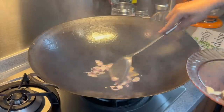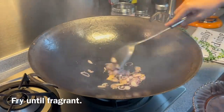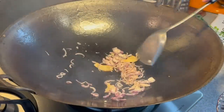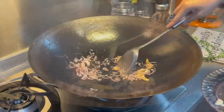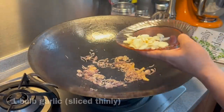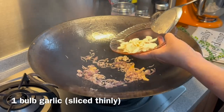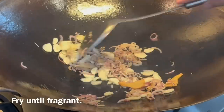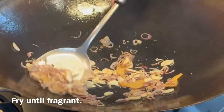Put the shallots in first and fry until you can smell them. This is a variation of my favourite breakfast noodles. Once you can start to smell them, we'll add in our garlic — 1 whole bowl of garlic, sliced thinly. Put them all in and mix them around. Fry until you can smell it.